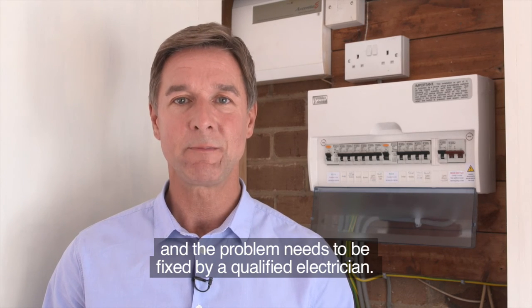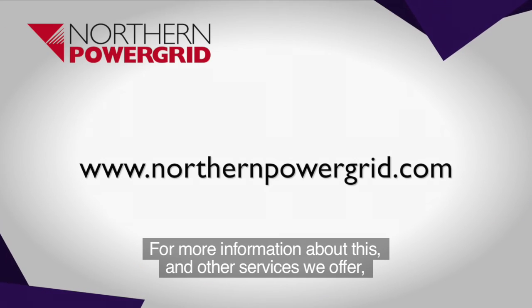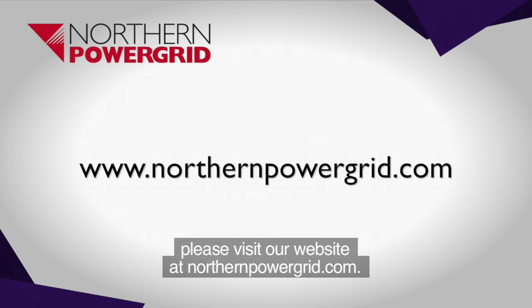However, if the switch still trips, there's nothing more that you can do and the problem needs to be fixed by a qualified electrician. For more information about this and other services we offer, please visit our website at northernpowergrid.com.